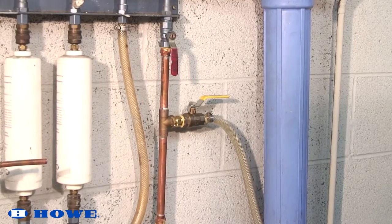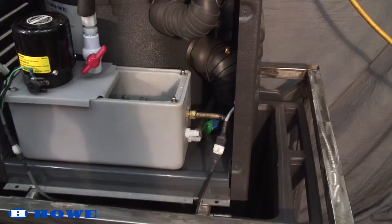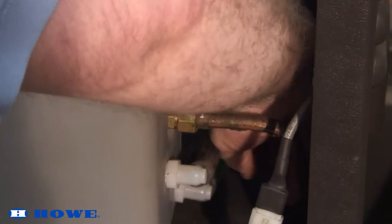After removing all ice from the ice bin, close the water supply at the shutoff valve. Open the ice flaker stop valve to allow water to exit from the water sump. Afterwards, close the stop valve to prevent loss of solution.